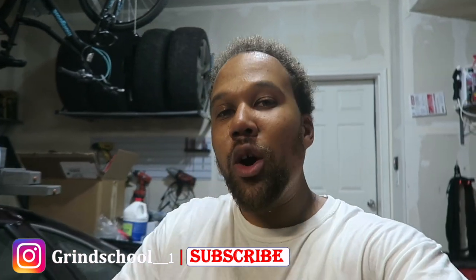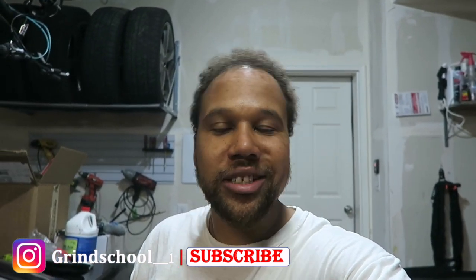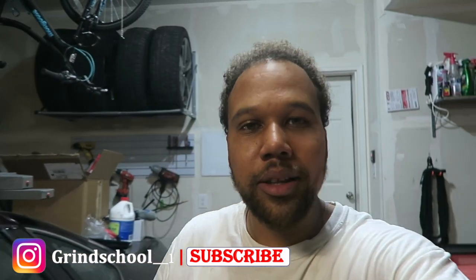Before we get started, go ahead and smack that like button, hit that subscribe button, hit that bell notification so you get a notification every single time we drop another video. Without further ado, let's get into the video, baby. Let's go.